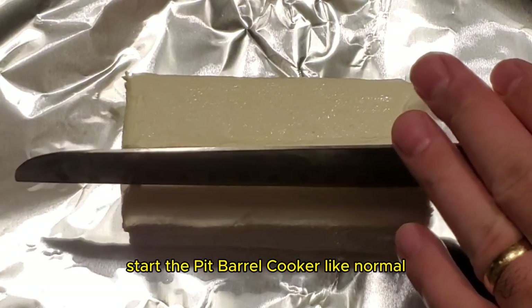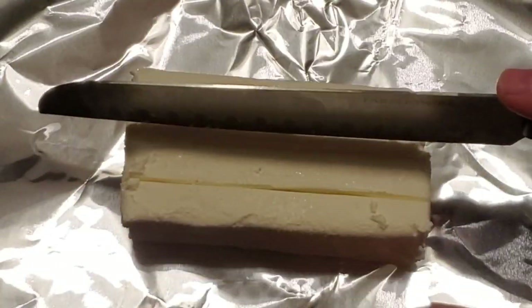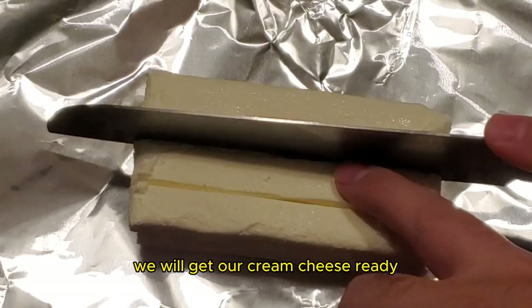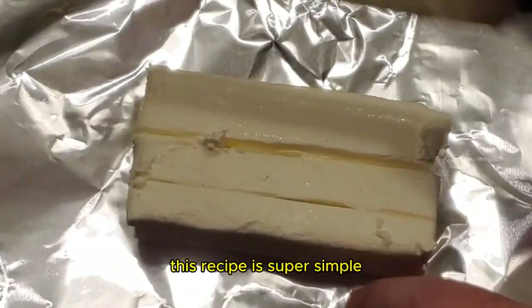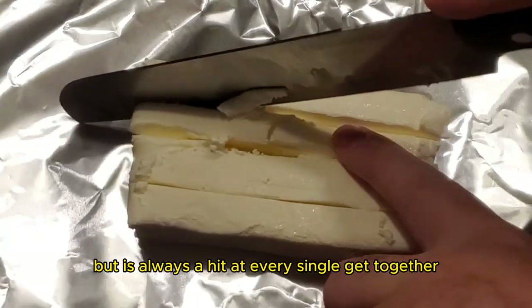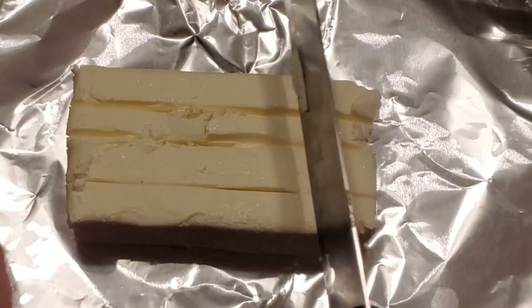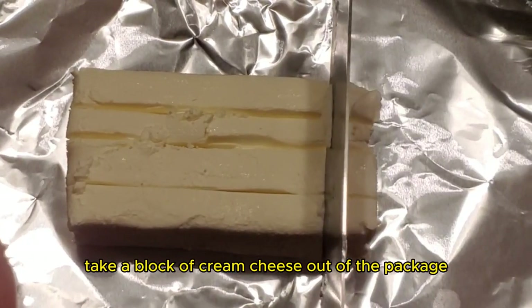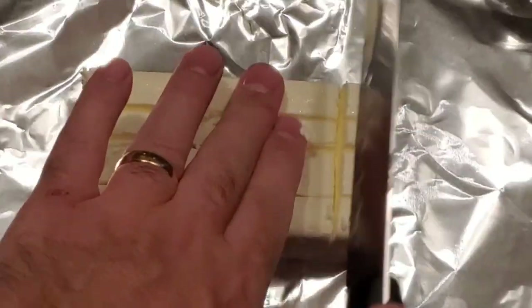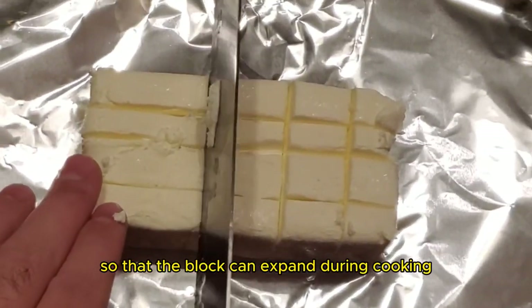Start the Pit Barrel Cooker like normal. While the Pit Barrel Cooker is coming up to temp, we will get our cream cheese ready. This recipe is super simple, but is always a hit at every single get-together. Take a block of cream cheese out of the package and make some slits in the block so that it can expand during cooking.